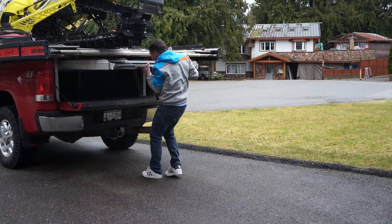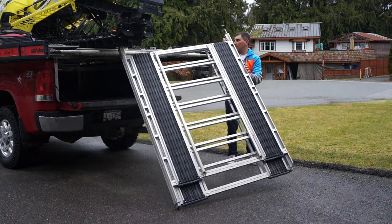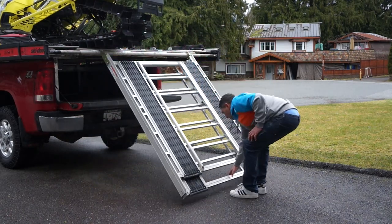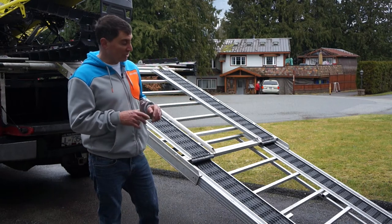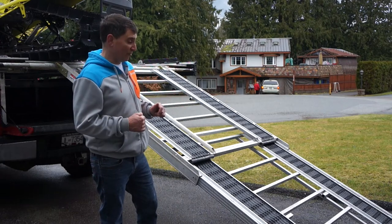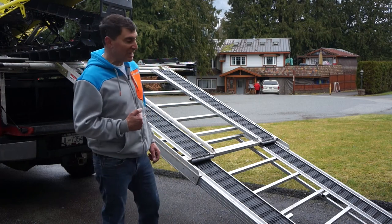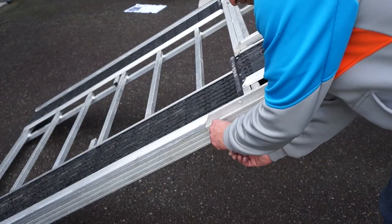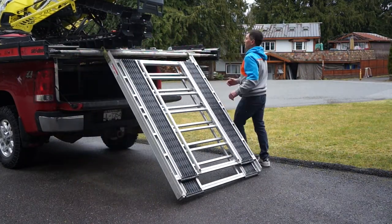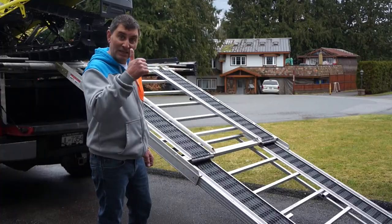To load up your sleds, simply slide the ramp out from beneath the sled deck, clip it onto the actual sled deck, then walk back and slide out the bottom of the telescoping ramp. This is made super easy thanks to the UHMW material in the ramp itself, which allows the telescoping mechanism to work perfectly every time. Put the safety clip in so it doesn't slide into itself when loading sleds. When you're ready to go, take out the safety clip, slide the bottom half into the top, remove the safety clips from the sled deck, and slide it right back into the truck. Super easy.